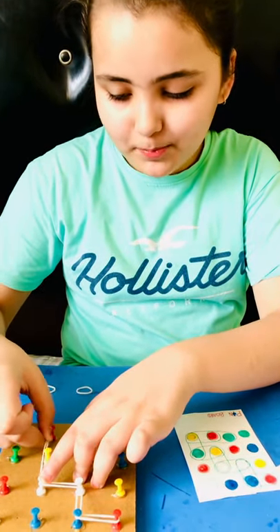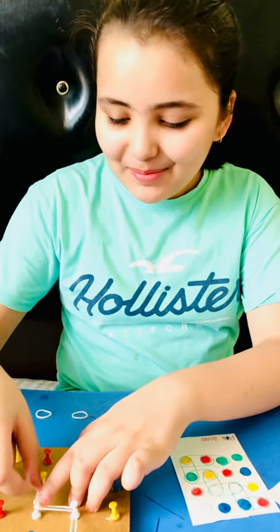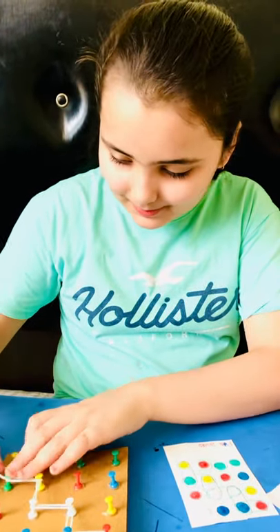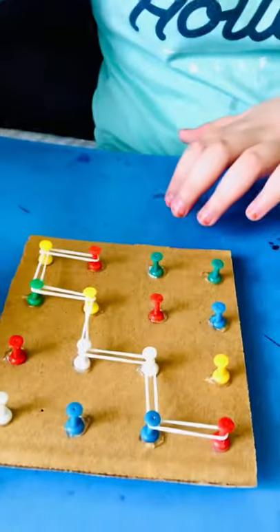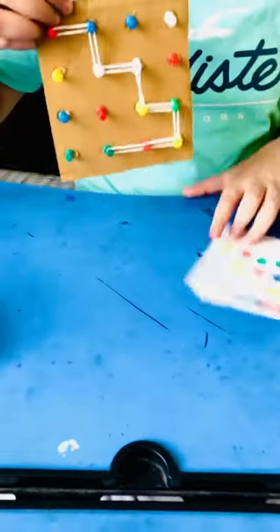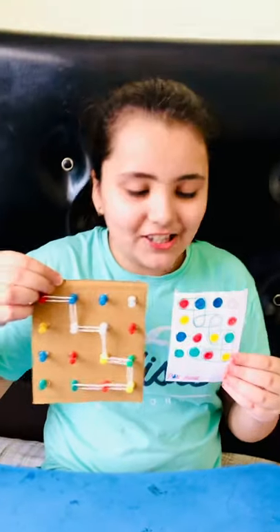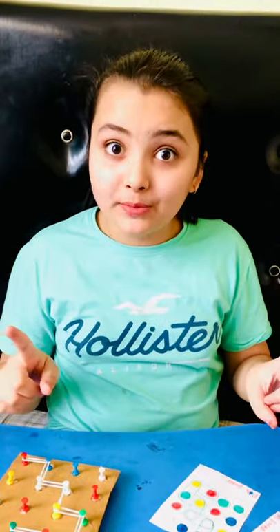We just want to quickly stretch the rubber bands on here. This is nearly done — one more rubber band — and done! I've copied the shape in about 15 seconds, so I get a point.